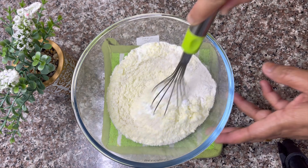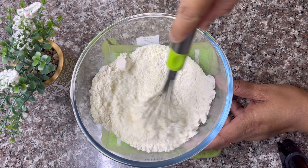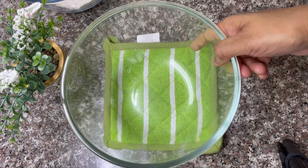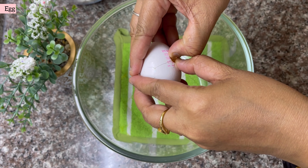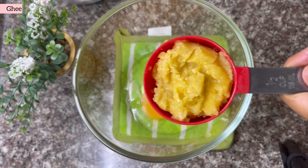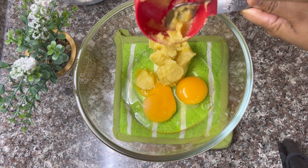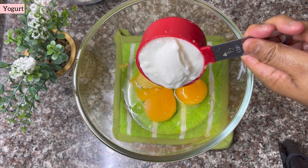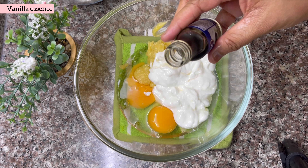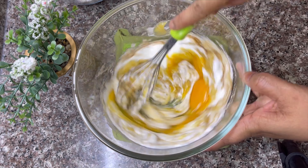Mix it. Add 1 teaspoon of salt and 1 tablespoon of vanilla essence. Now we can beat the cake.